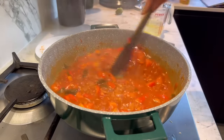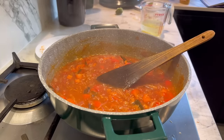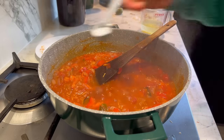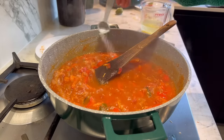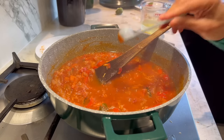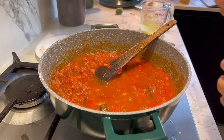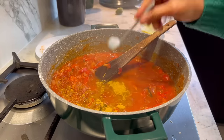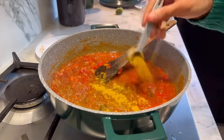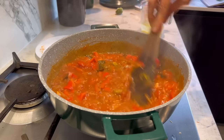After five minutes, look how lovely this looks — that deep red color. Now add the spices: salt to taste (I'm adding three-quarter teaspoon), chili powder to taste, and two teaspoons of curry powder. I don't use curry powder very often, but it goes really well with fish.